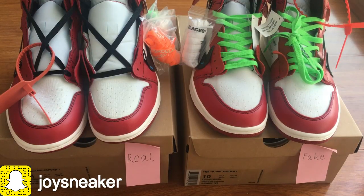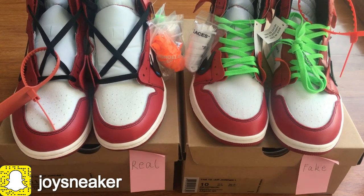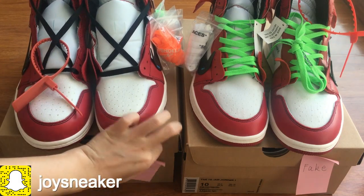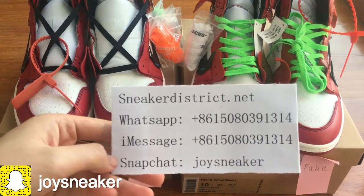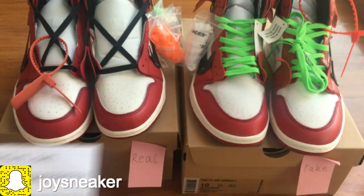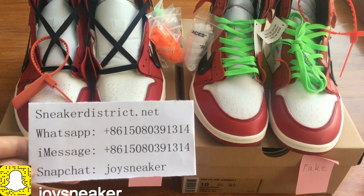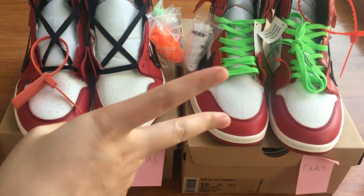So this is the main difference between the real pair and the fake pair. Our website only sells the best UA like the left version. Welcome to my social media. If you want to check more photos or videos, I will show you in the description link. Welcome to our website sneakerdistrict.net. I'm Joey, I will see you in the next video. Peace.